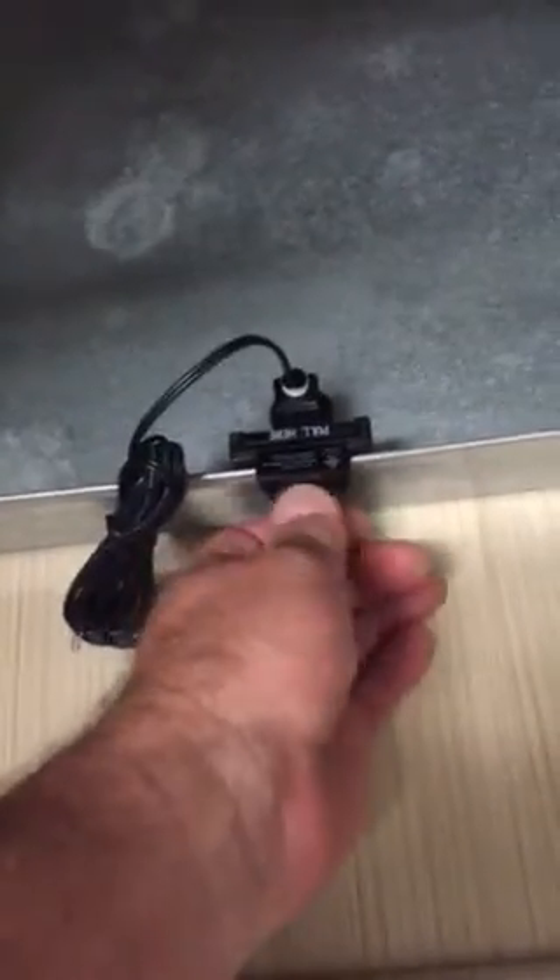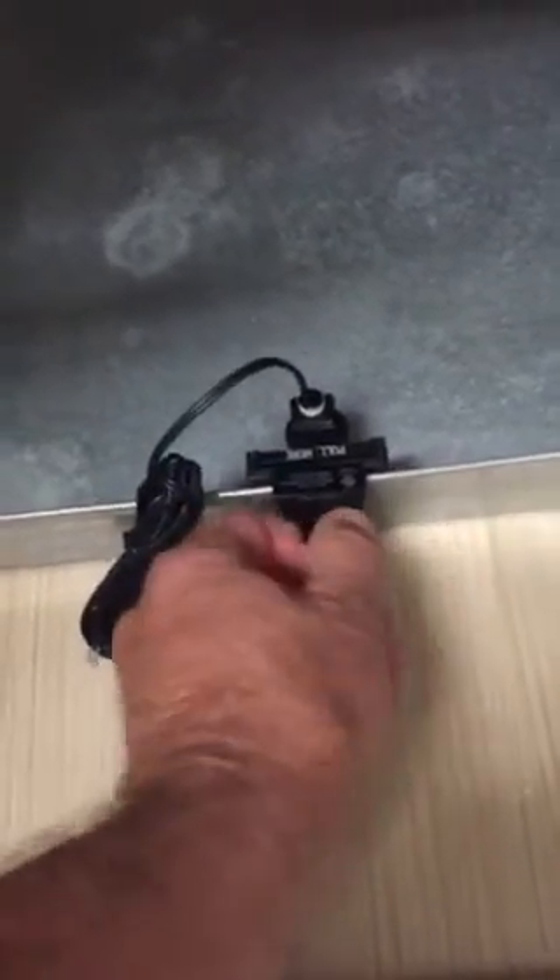So just take the switch, walk up to the unit, and go ahead and put it right onto the pan, right here, and tighten down the thumb screw. Now you know it's locked into the side of the pan, it's not going anywhere.